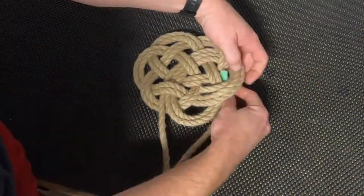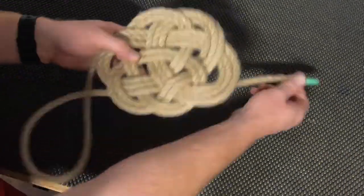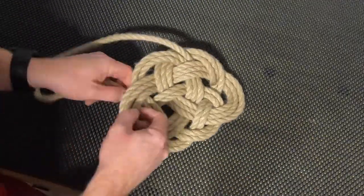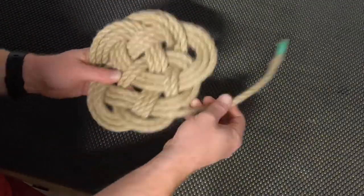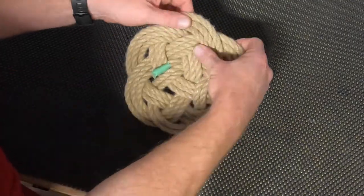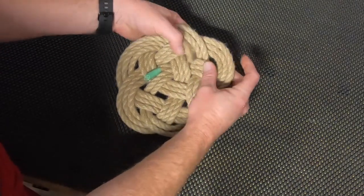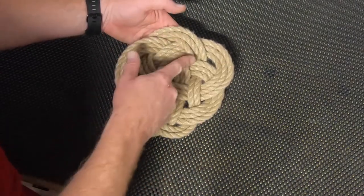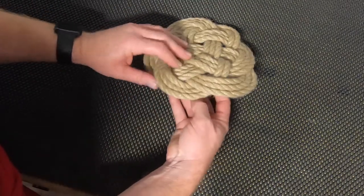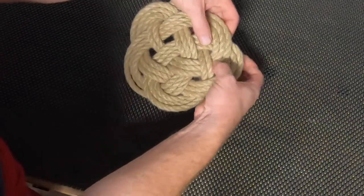Our start piece — which I haven't taped because it's tied — from there I'll continue to just tighten up my mat.